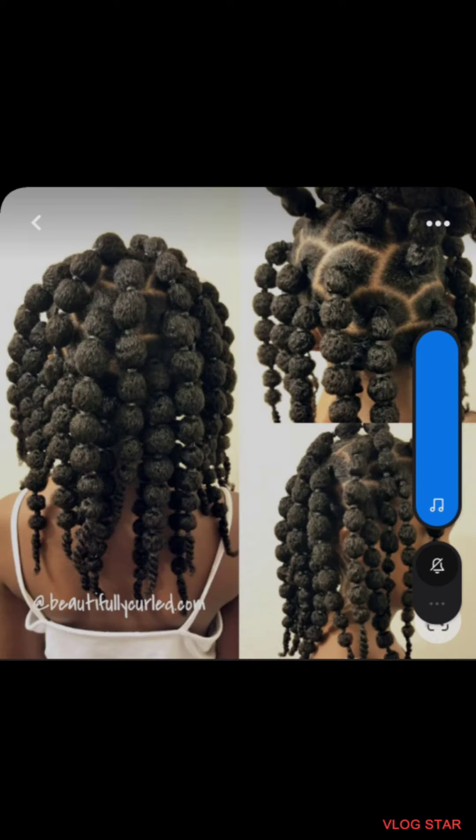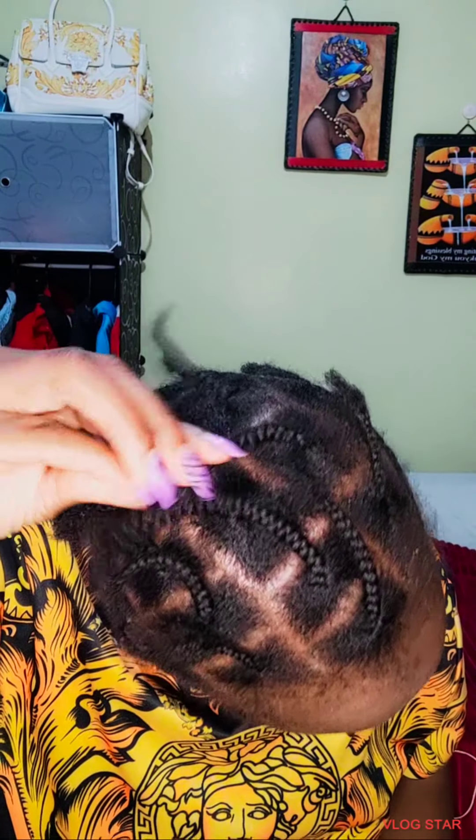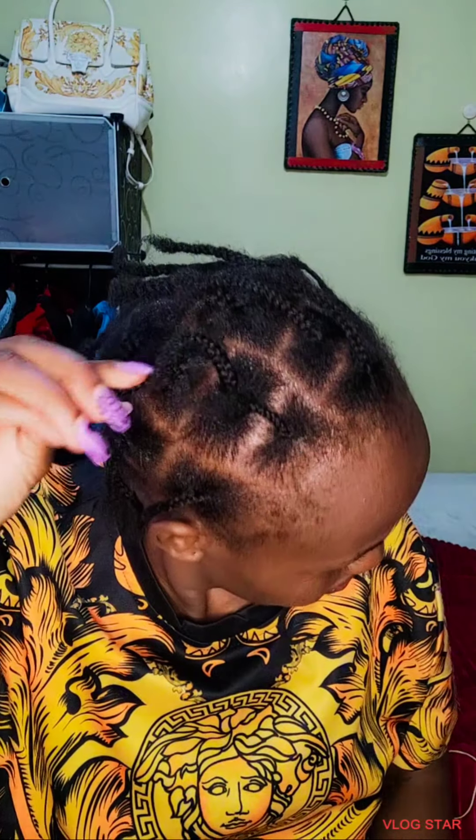Hello guys, so today I'm going to show you how to plait bubble bread using fluffy kinky. First of all, you start by plaiting your matutas — you can also make tuck-outs. I'm going to use fluffy kinky.